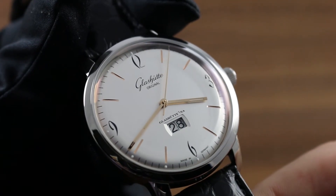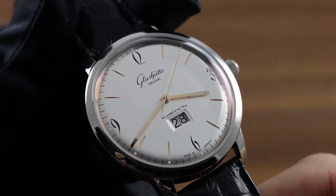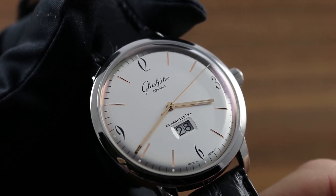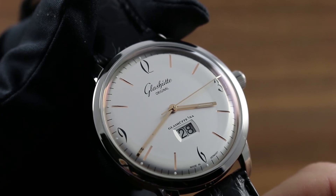Greetings, I'm Tim of Gothburg, and welcome to the world of Glashütte Original. Today, I'll be your guide to the proper usage, care, and maintenance of your 60s Panorama Date.